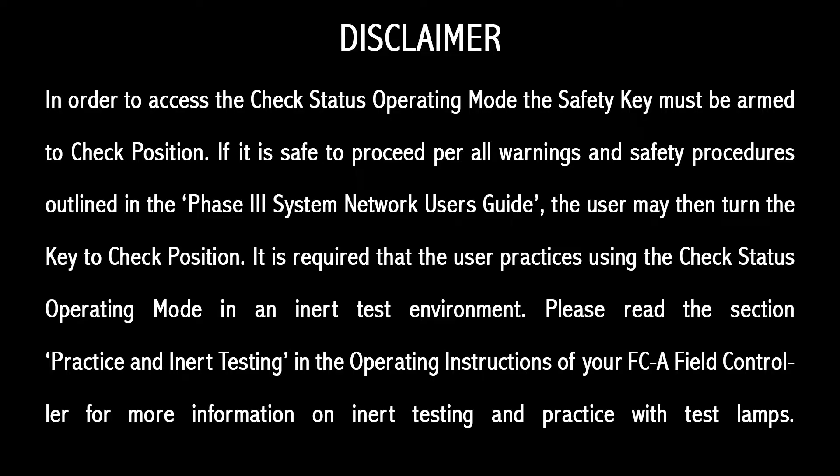In order to access the check status operating mode, the safety key must be armed to check position. If it is safe to proceed per all warnings and safety procedures outlined in the Phase 3 System Network User's Guide, the user may then turn the key to check position. It is required that the user practices using check status operating mode in an inert test environment. Please read the section 'Practice and Inert Testing' in the operating instructions of your FCA field controller for more information on inert testing and practice with test clamps.